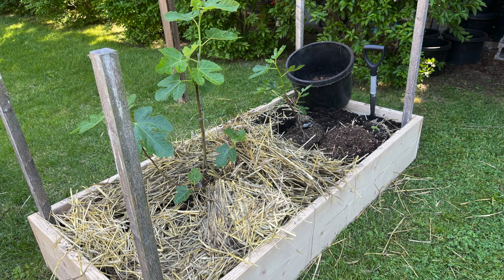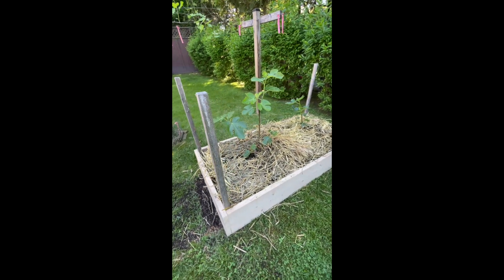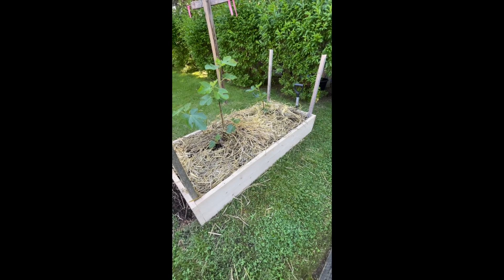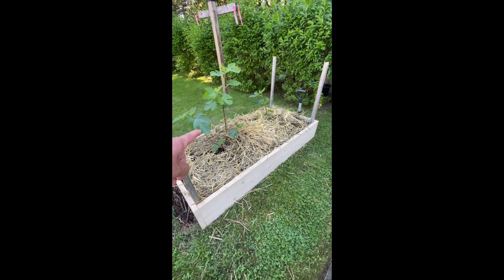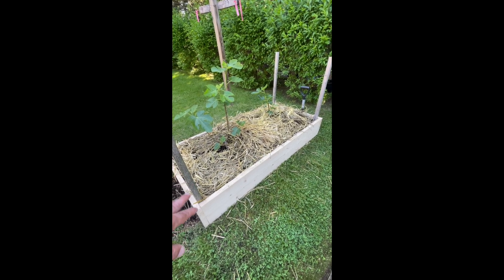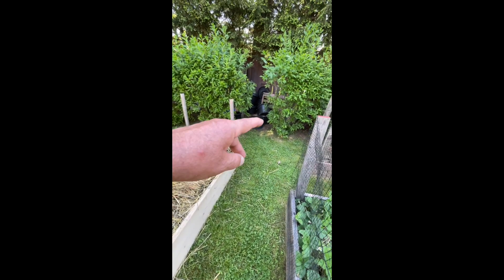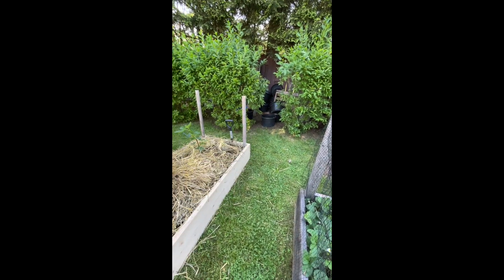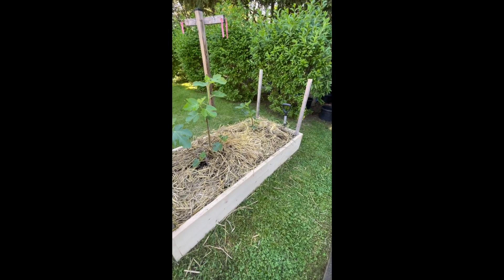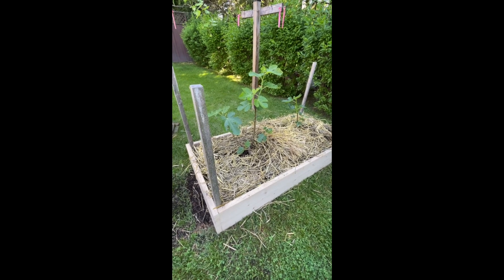I just finished revamping this bed — I put new lumber on the bottom, planted two fig trees, mulched with straw, and added lots of dirt from my compost pile in the back. We're ready for the summer. It's May 22nd today and things are looking good.